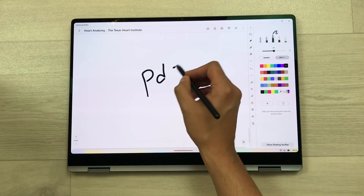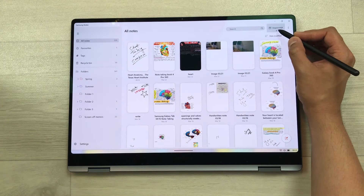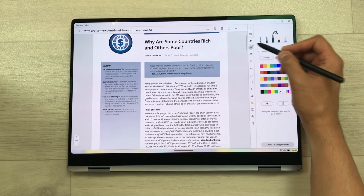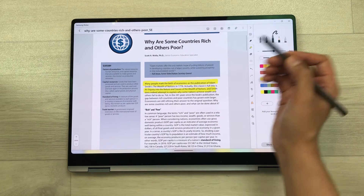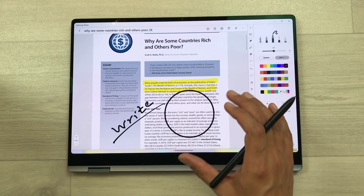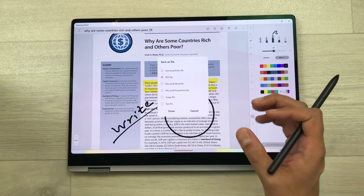The next feature is about PDF annotations. You can annotate your PDF files using Samsung Notes. Go back to the dashboard and on the top right corner you can see the import PDF option. Select it, choose your PDF file, and open it. Now you can use all the tools — for example, you can highlight text inside your PDF, use your S Pen to write on the PDF, and create different shapes inside your PDF. Once you finish editing, you can also export it as a PDF file — select the three dots, choose save as file, select the PDF option, select done, and export it.